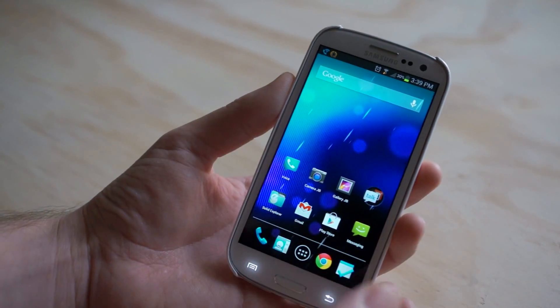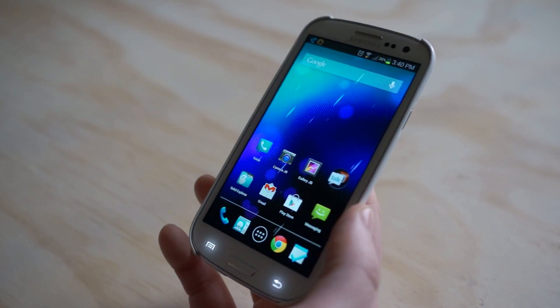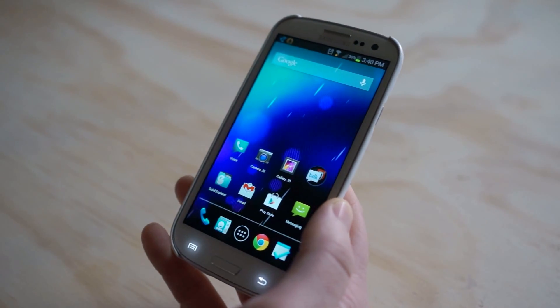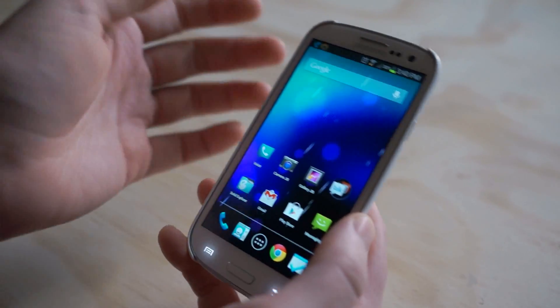This is actually the Nova Launcher Prime because I believe in paying for applications and supporting our developers to make our phones look super fly. Some people just want to get everything for free and I think that doesn't help anybody.